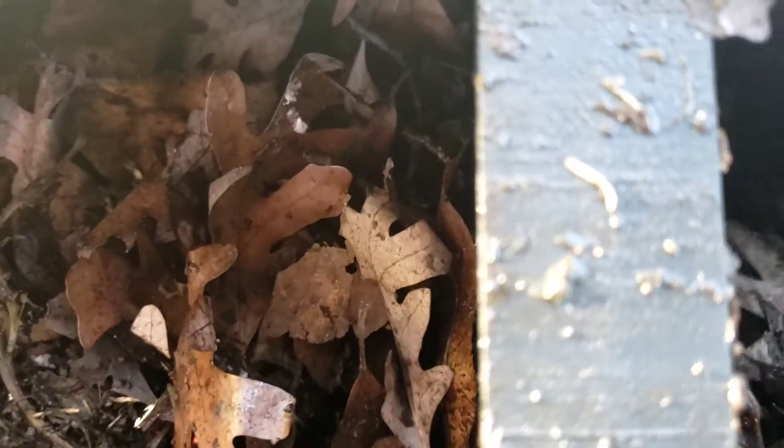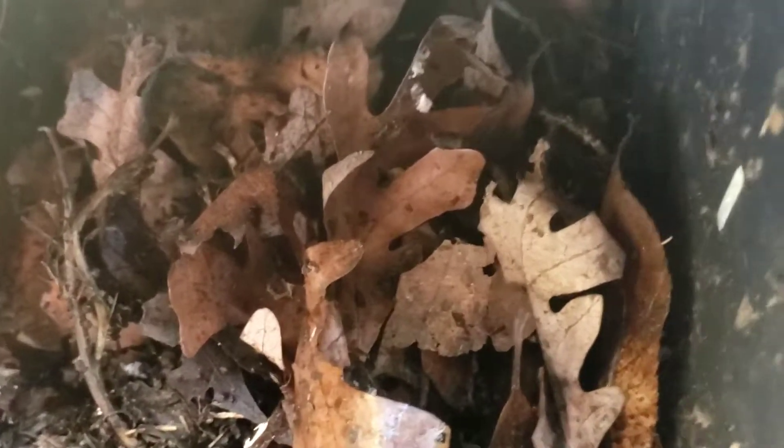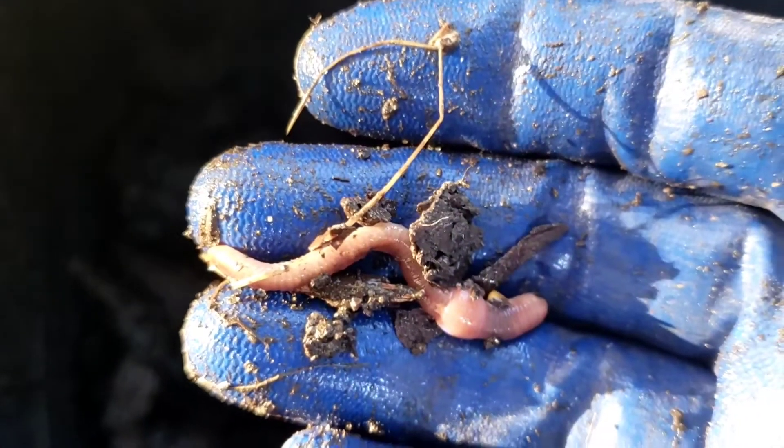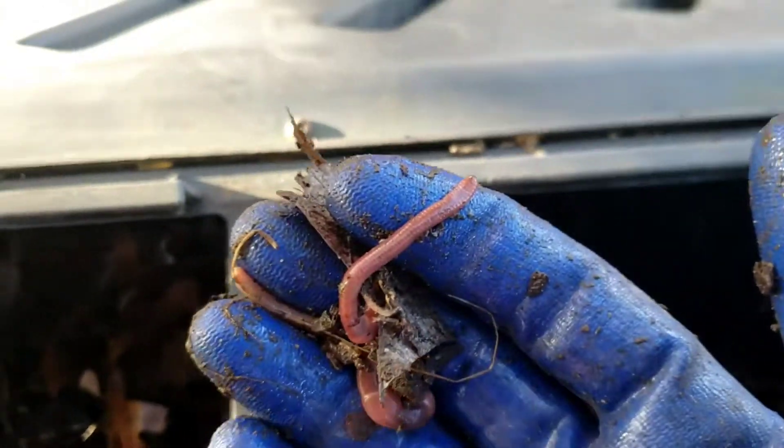I know there are some worms left in here — I don't want them to get hurt. I've tried to go through as much as I can and take them out, and I rotate the bin and search again. I know from comments that when this bin heats up it's not good for the worms, so I definitely am going to try to do that. I'll just keep going through, try to get these worms out and put them into the bigger bin over here. I want to spend some time after I turn the camera off to get as many out as I can.